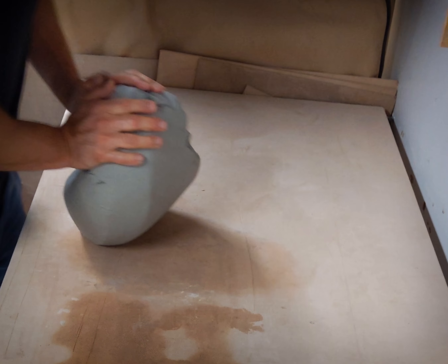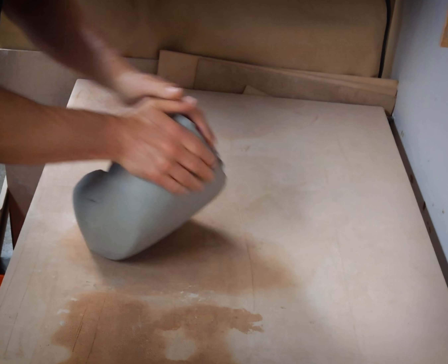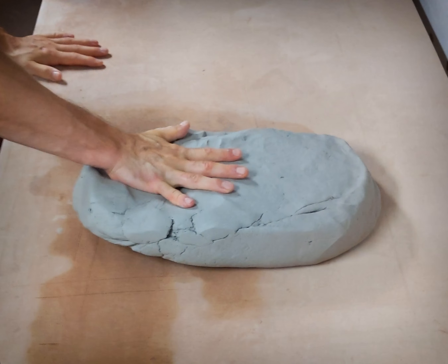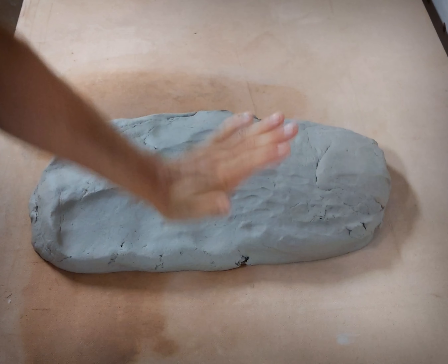First, roughly prep the clay. It's not crucial to wedge it thoroughly, as you can correct any problems you might encounter as you roll the slab. Throw it out to about 2 inches thick. You might want to taper the leading edge where it will go into the roller.